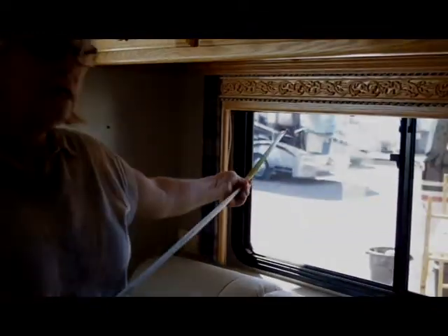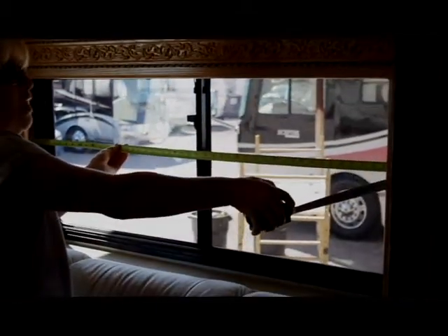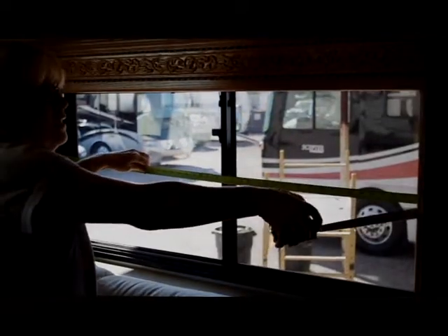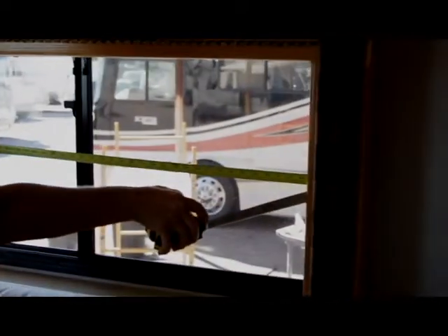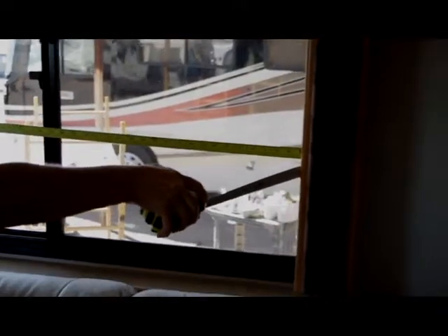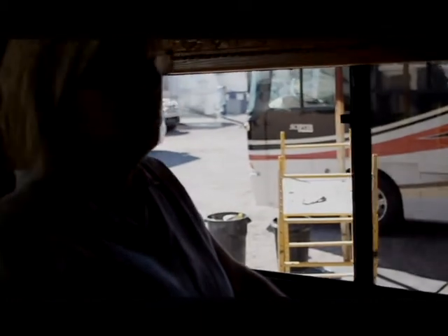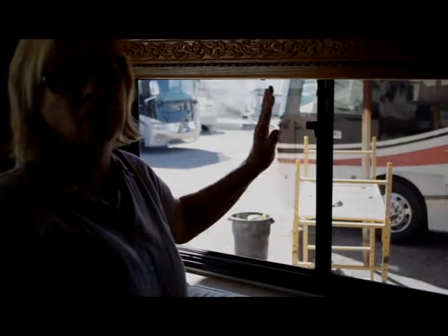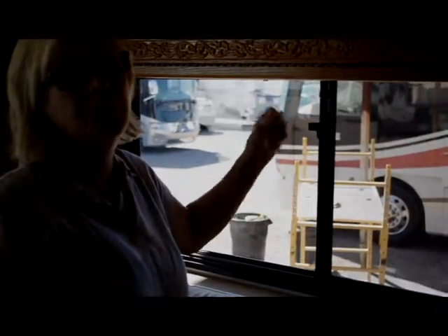I'm going to put my tape measure and go from inside to inside of the arm — I call these the arms here, and this is the top of your valance. Going inside to inside, I have a measurement of 51 and a half. So the actual width you would order, you subtract one inch, making it 50 and a half.